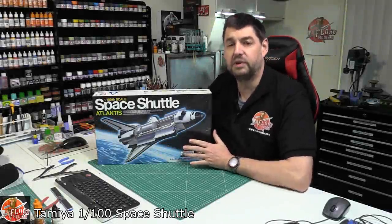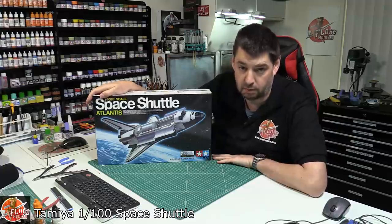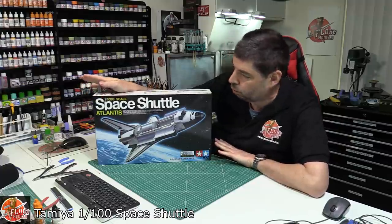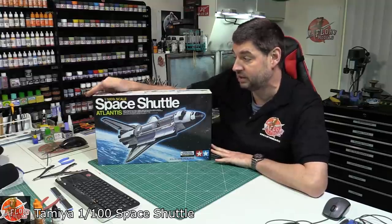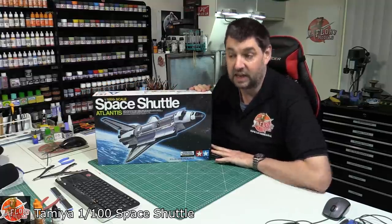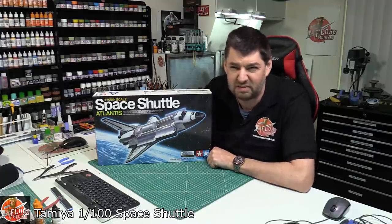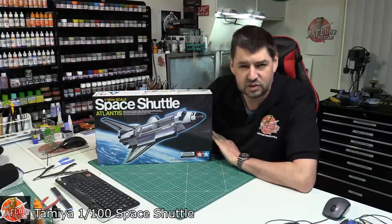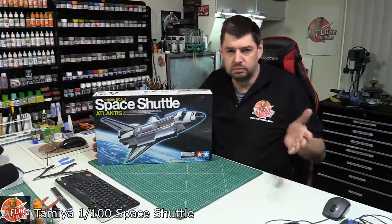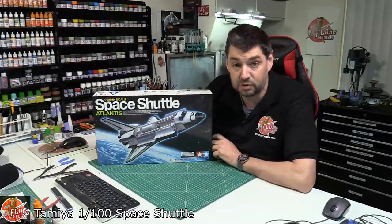Hello and welcome to Florian Models kit review. Today we've actually got Tamiya's older — well, golden — 1 to 100 scale Space Shuttle. A lot of people probably don't realize this kit even exists. It was available many years ago; in fact this thing started out in 1979-80 with the initial release, and then it just goes along and no one really takes any notice of it.